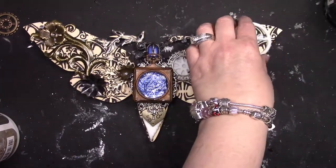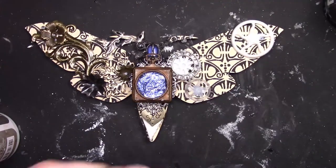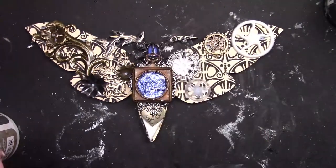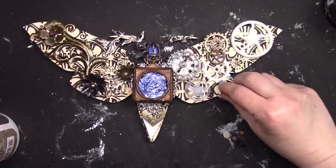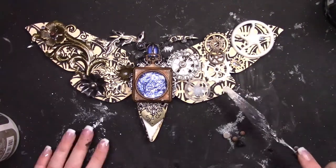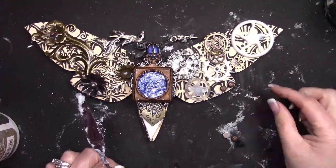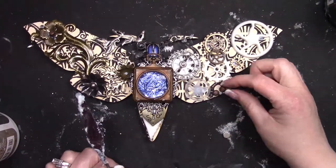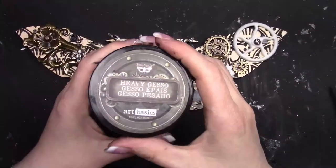Now I'm working with the gears and clocks — these are some resin pieces and some metallic pieces from my stash. Some are a little clearer to see and some are rougher, but I'm just adhering them all in place. I'm not covering everything because I have that texture in the background, so I don't need to cover every little piece. Just some accent pieces to make it stand out.